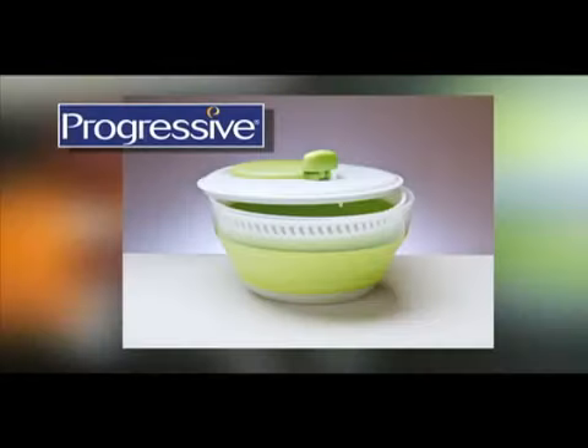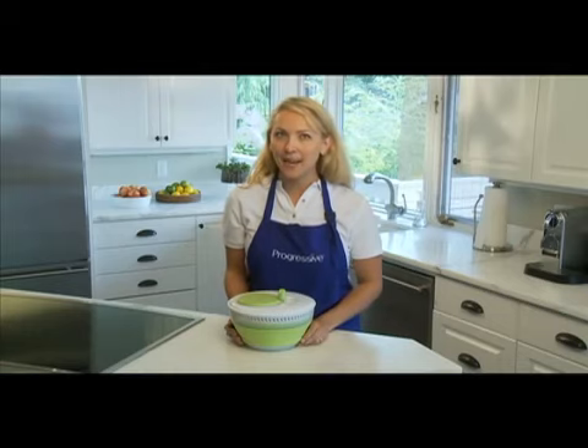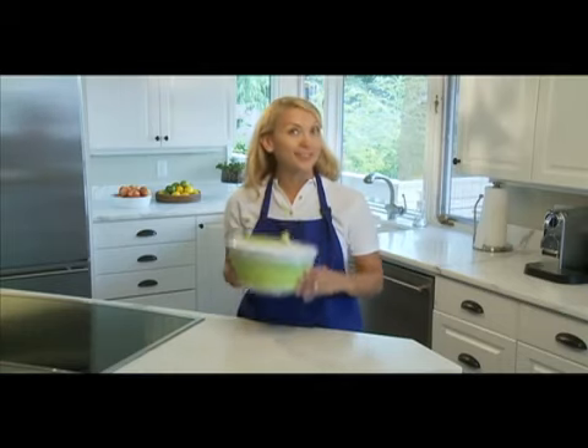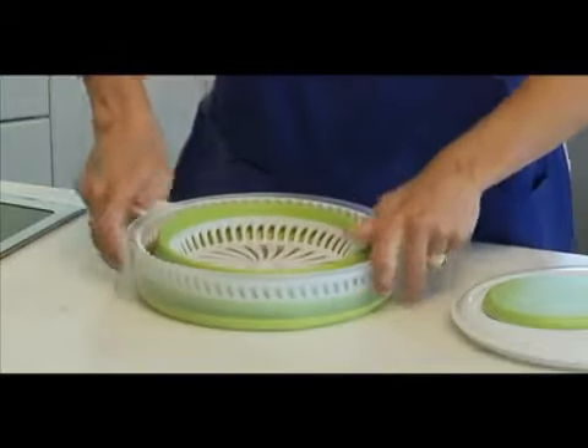The collapsible salad spinner — another innovative kitchen product from Progressive. Salad spinners are a pretty standard kitchen helper these days, but what makes the Progressive salad spinner special is its ability to collapse and use half the storage space.